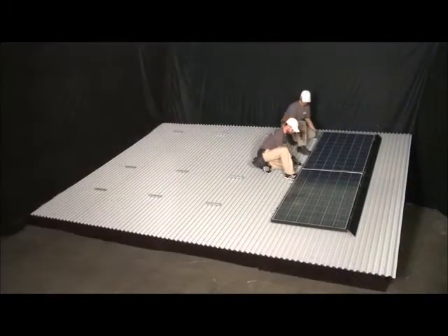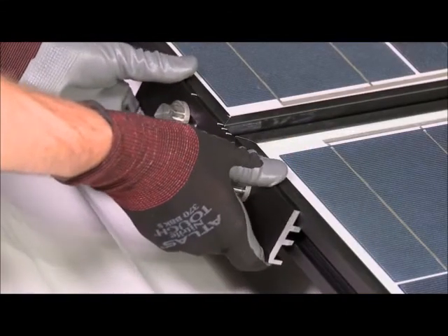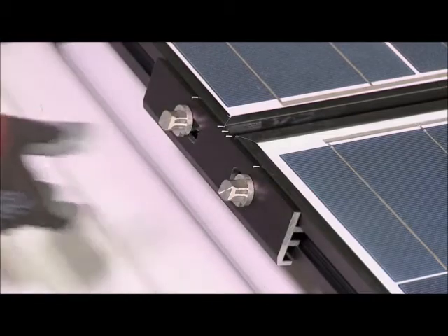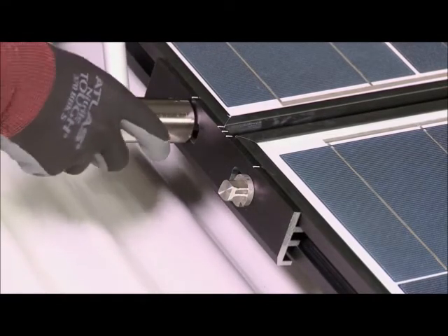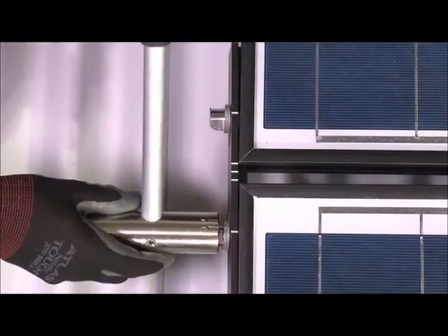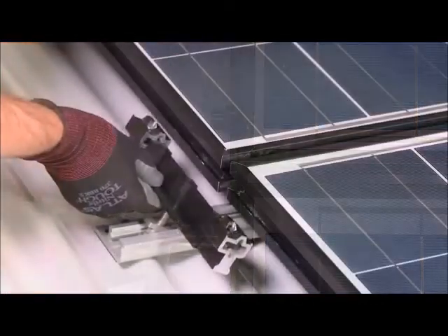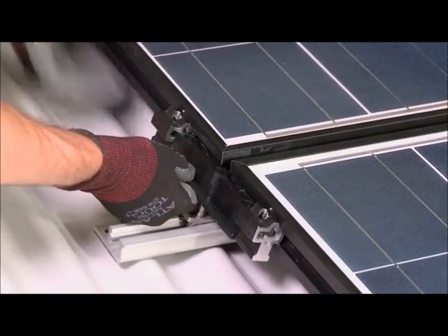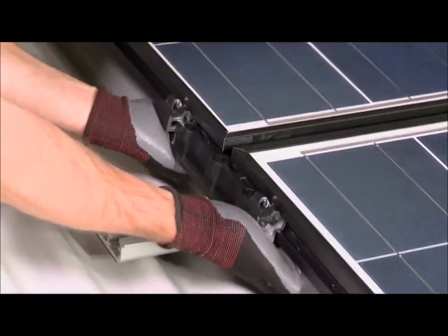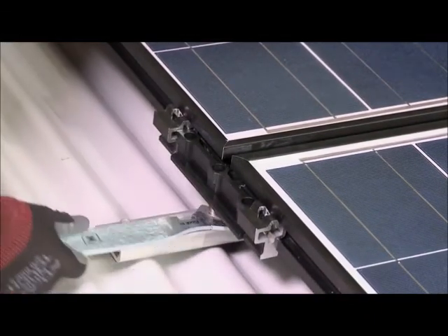Couple the modules along this edge using an inner lock at each module seam. Insert the inner lock by hand into the groove at a slight angle, making sure to maintain a consistent gap between modules by referencing the alignment marks on the inner lock. Use the zep tool or flat tool to turn each zep from position 1 to position 3, aligning the numbered timing marks on the zep tool with the timing marks on the inner lock. If a cam foot is needed in the same location as an inner lock, a hybrid inner lock is threaded into the cam foot stud in place of the rocket and the assembly is then installed in the same manner.